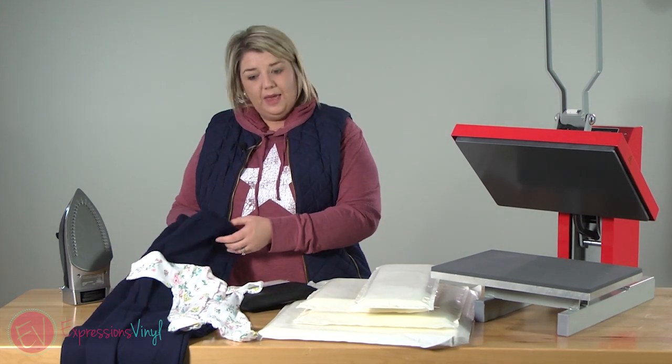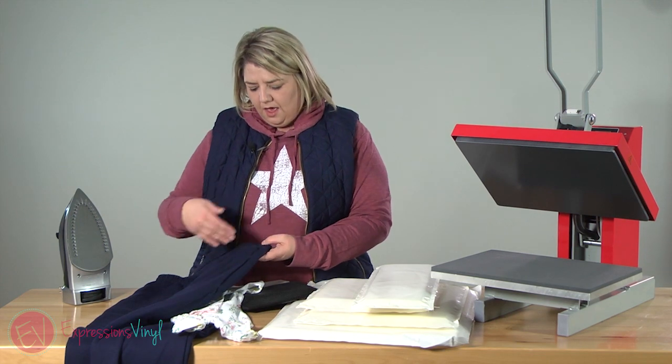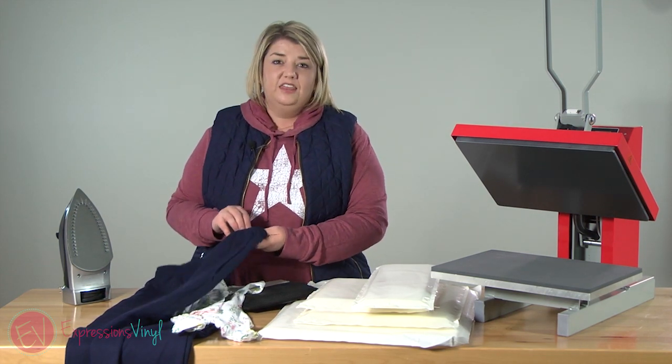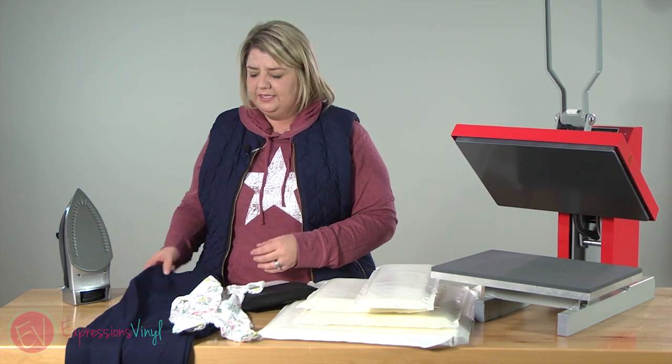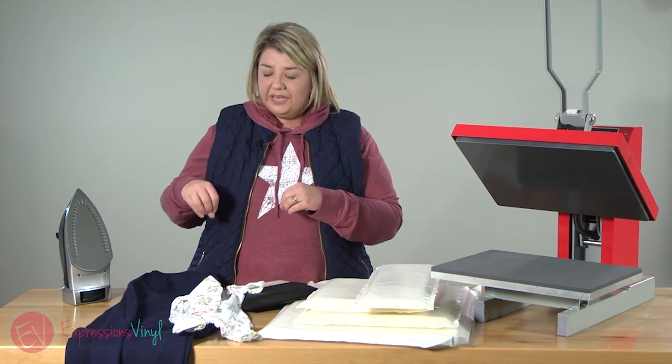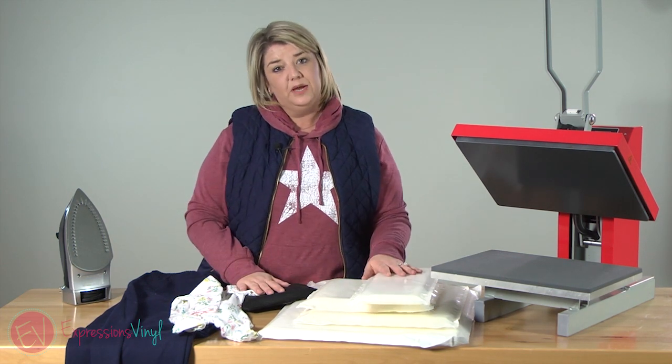Same thing with sweatpants — they've got a thick seam and if you were doing a hip design, there's a lot of thickness there to combat. If you slide a pillow into that, it's going to provide a nice soft place for the seam to sink into and give you a nice flat surface when you're pressing.